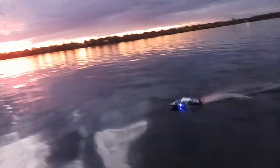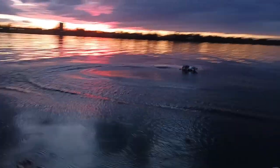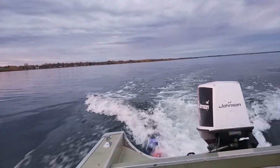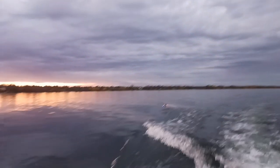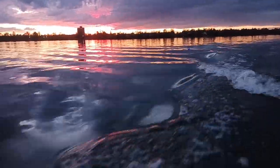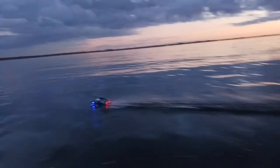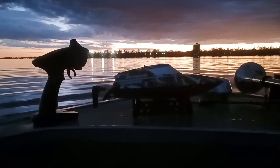I don't know. You can see that. Beautiful - that's gorgeous.